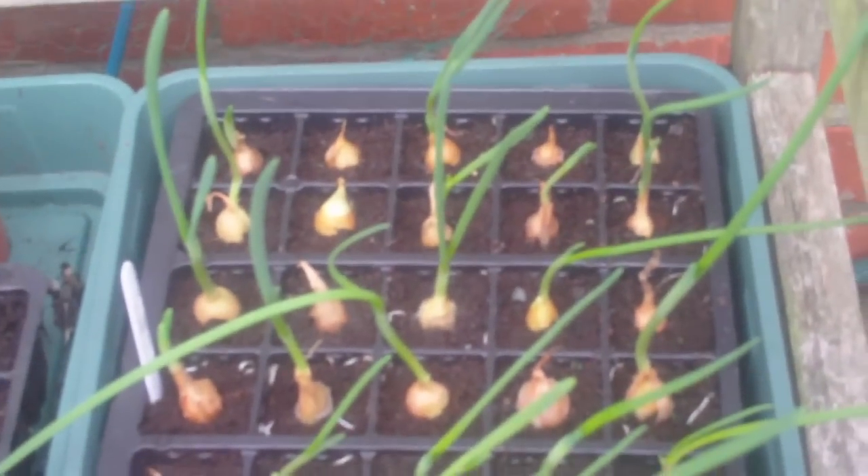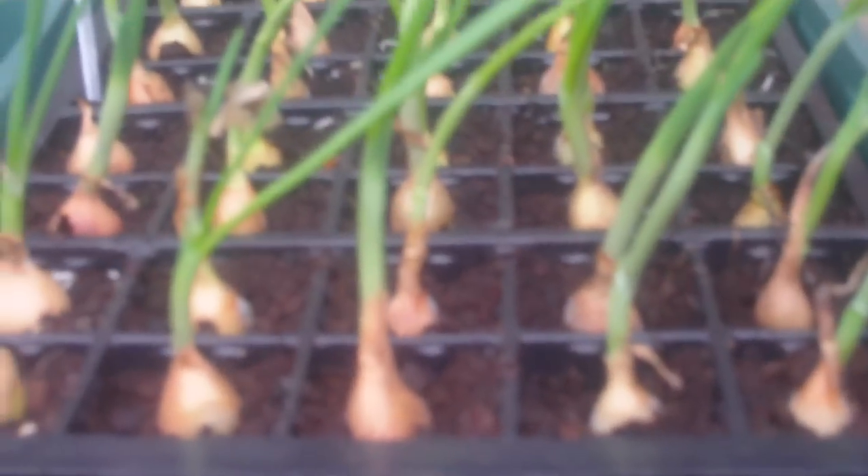These have been indoors and they're absolutely flying away. Look at the height of them — they've shot away. I've got a little bit of green here, and you can see the roots starting to come through the bottom already. And four red onions — there's loads of roots coming through on this. So they're doing really well, almost ready for transplanting.